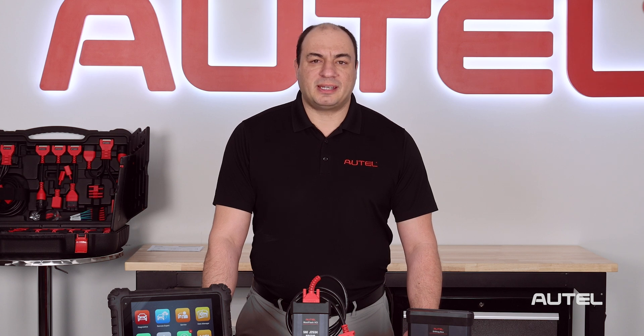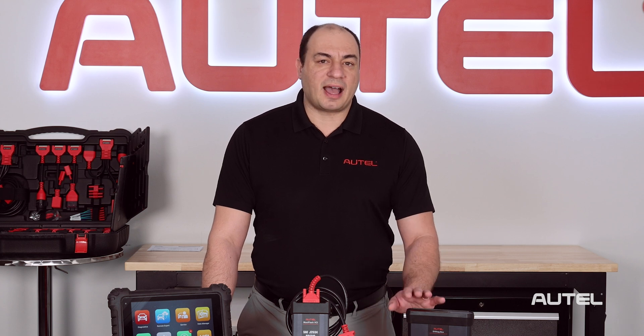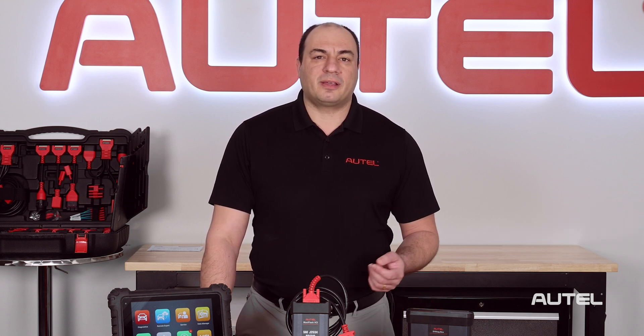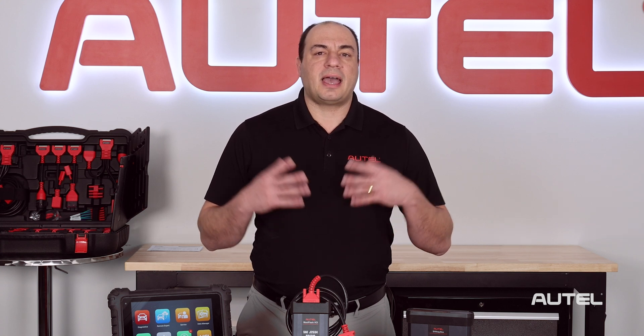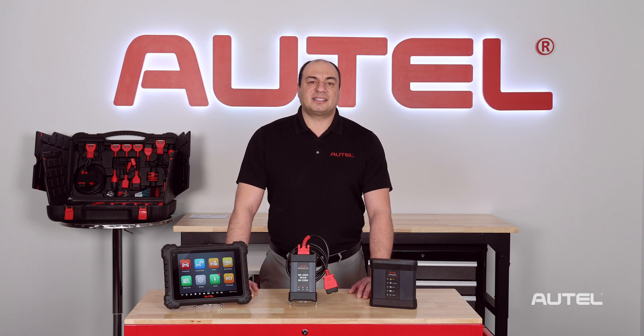If you just purchased an EV Diag Kit, let me quickly guide you through the process of pairing your tablet with the EV Diag Box and enable you to download the software that will allow you to diagnose EV and hybrid vehicles such as those made by Tesla, Chevrolet, Ford, Toyota, Lexus, and Hyundai or Kia. I'm using my MS909 today, but the process is the same for upgrading the Ultra and 919.